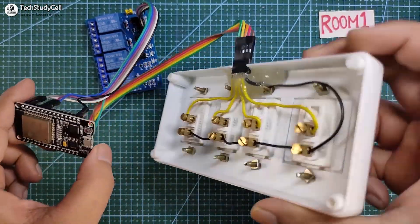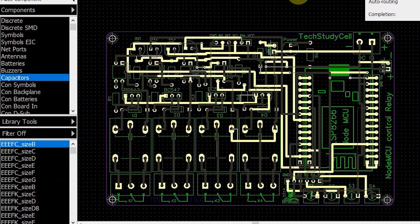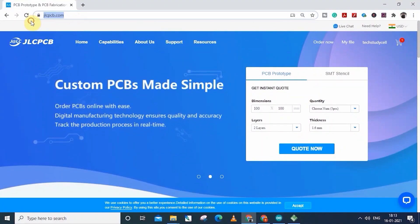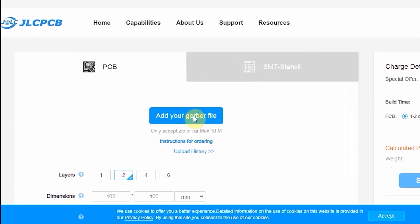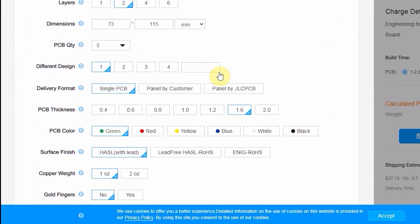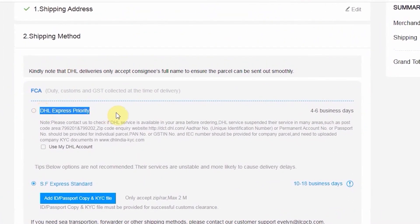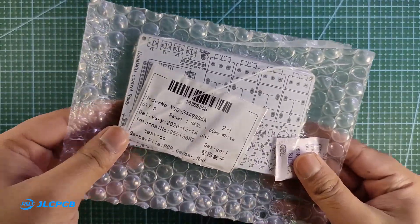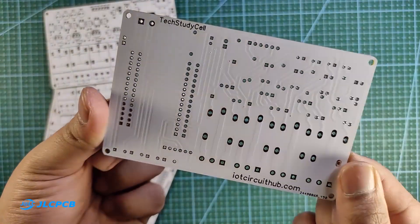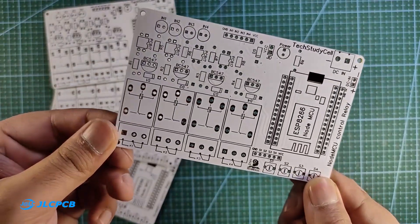As you can see, there are a lot of connections, so to give the project a professional look, I have designed a PCB for this project and ordered it from JLCPCB. You can order any custom-designed PCB from JLCPCB with three simple steps: first, upload the Gerber file, then select the parameters like quantity and PCB masking color, then place the order. If you select faster delivery service, you will get the PCB within a week. The quality of the PCB is very premium in this affordable price range, so you can always try JLCPCB for any custom-designed PCB project.